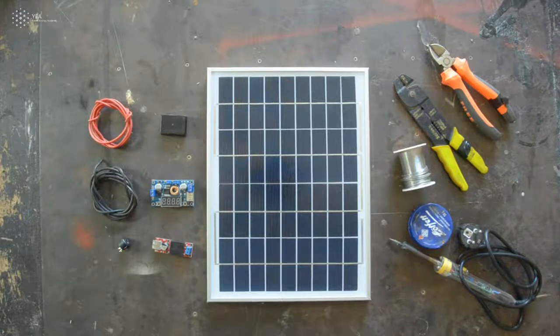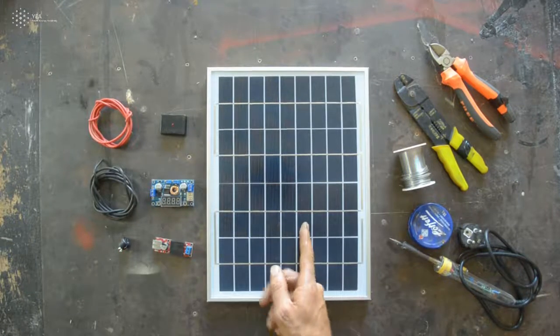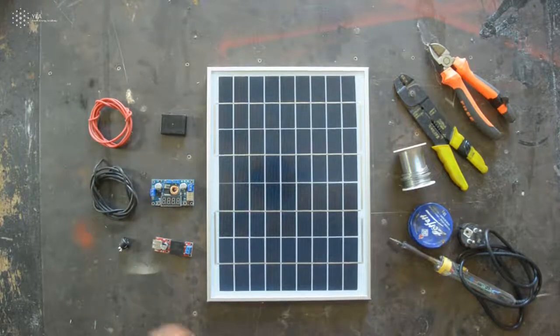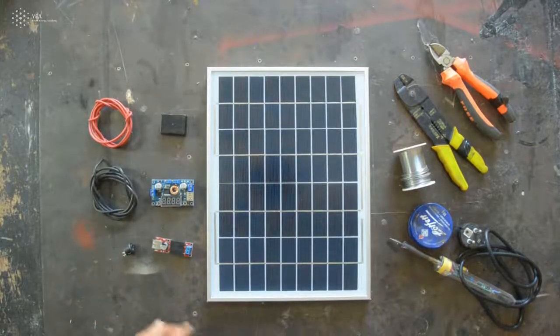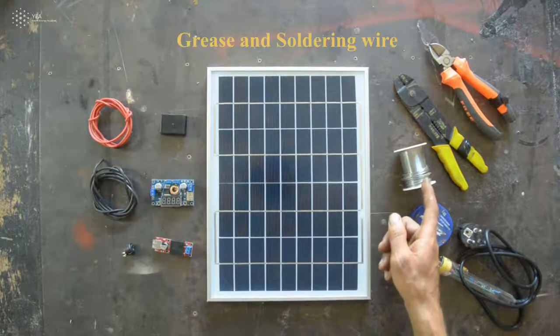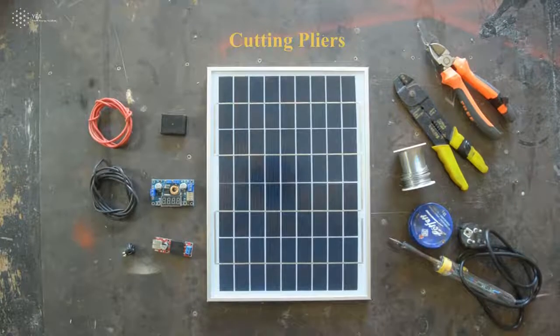To make a solar charging station we will need a solar panel, a step-down converter, cables to connect all of these together, and a switch. We will also need tools such as a soldering iron, soldering grease, solder, and a crimping and cutter tool.